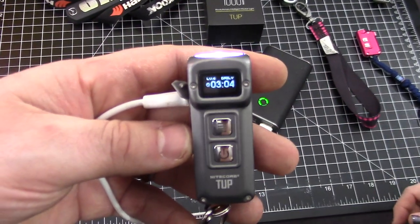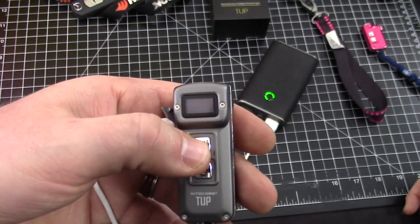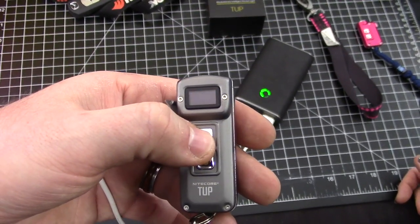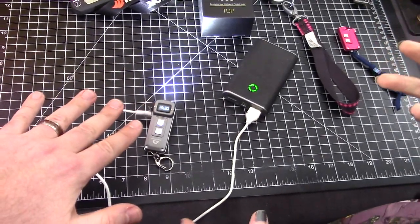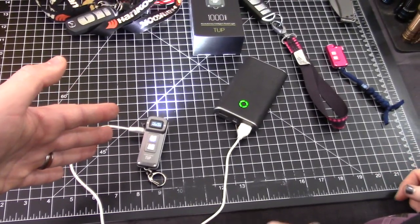You can have it on while it's charging. The modes go: 1, 15, 65, and 200 — and 200 is a lot for a little keychain light.